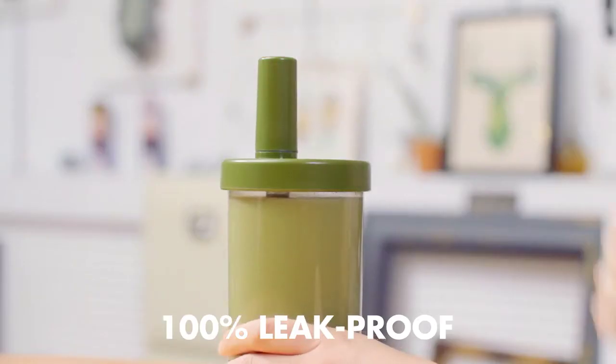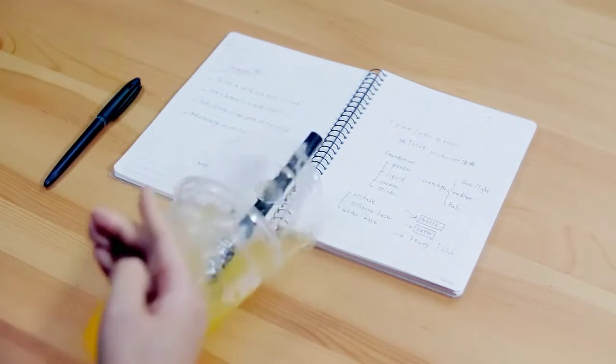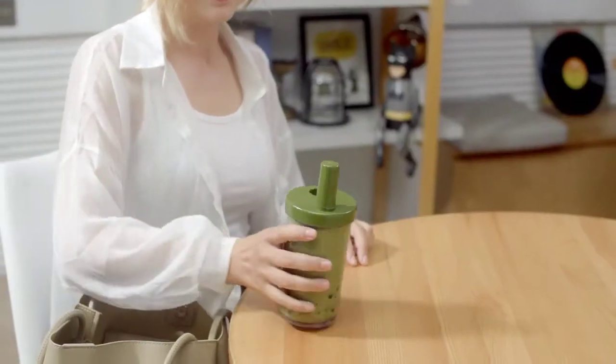Elephant Cuppa is 100% leak-proof, so you'll never spill your drinks again. What's better, it prevents dust from entering your drinks, and you can put it in your bag without any worries.